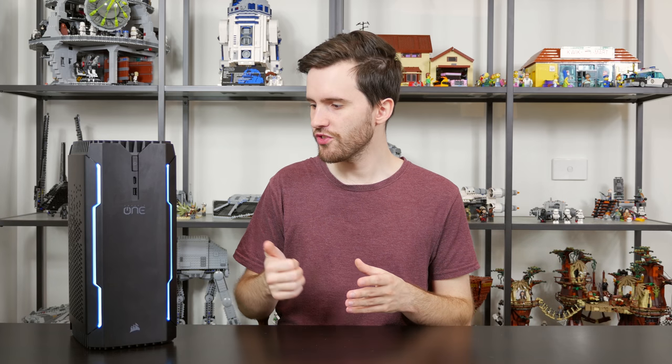I really love the Corsair One — it's one of my favorite small form factor gaming PCs, and for one of Corsair's first attempts at making a system like this, it's a really solid offering. There are links to buy the system in the description below if you're interested. Don't forget to check out the written review on techspot.com, and we'll catch you in the next one.